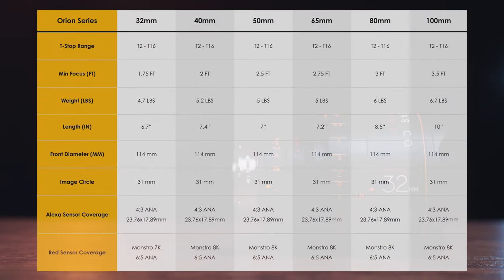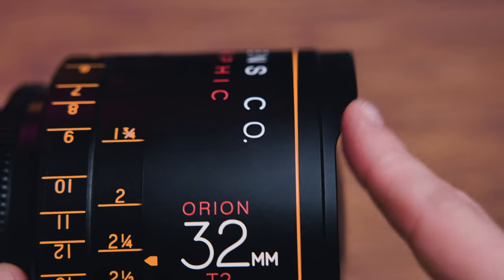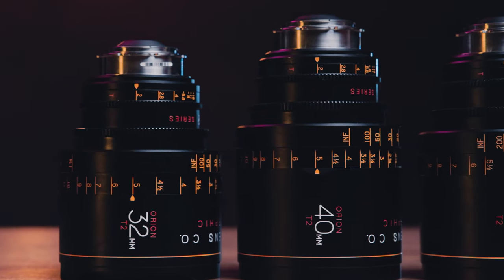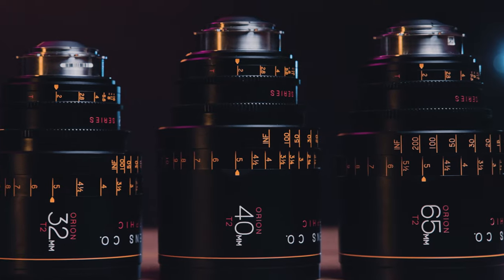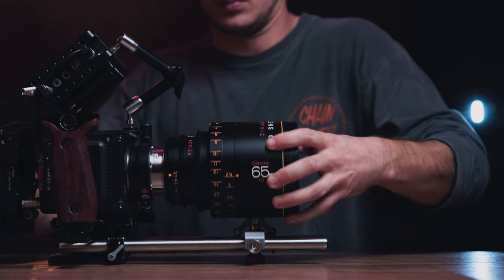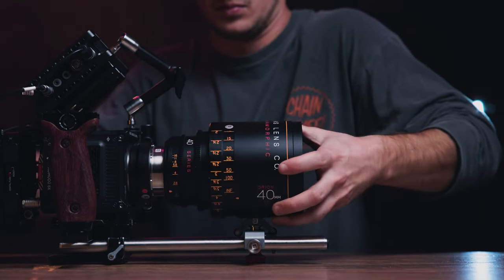As for basic white paper specs, the 32 millimeter is the shortest in the set at 6.7 inches and also the lightest at 4.7 pounds, although most focal lengths in this set float around this size and weight until the much longer and heavier 80 and 100 millimeters. Every lens in this set conforms to the 114 millimeter front barrel diameter. A really key thing about this lens set: it behaves like a lens set — the iris and focus gears always align in the same spot from lens to lens, which is an AC's dream. You won't have to readjust fizz motors to line up with each lens, which can be a big time suck.